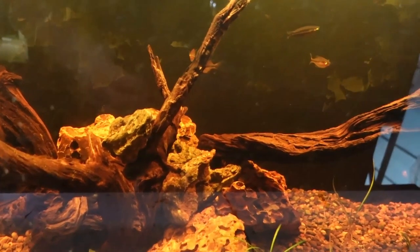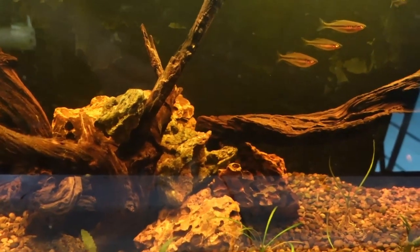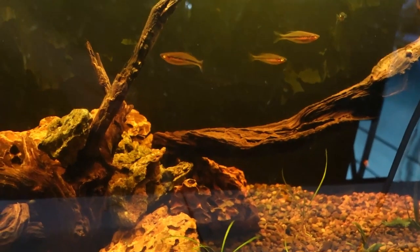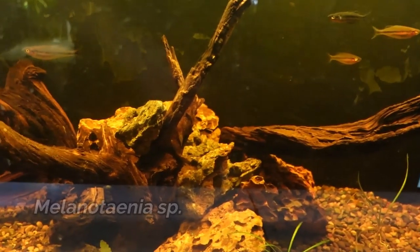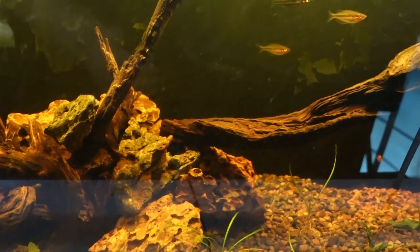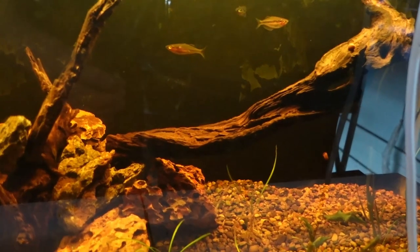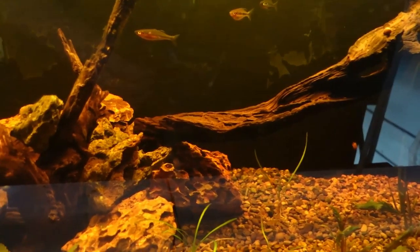Next up here we do have my blackwater rainbow fish tank. This is home to the Melanotania species Kali Timbooney. I did pick these up from Dan's Fish a couple months ago and these fish have made great additions to the fish tank barn — I really enjoyed them. I'm really interested to see these guys grow up and hopefully we will get some spawning mops in here soon and get some fry going.